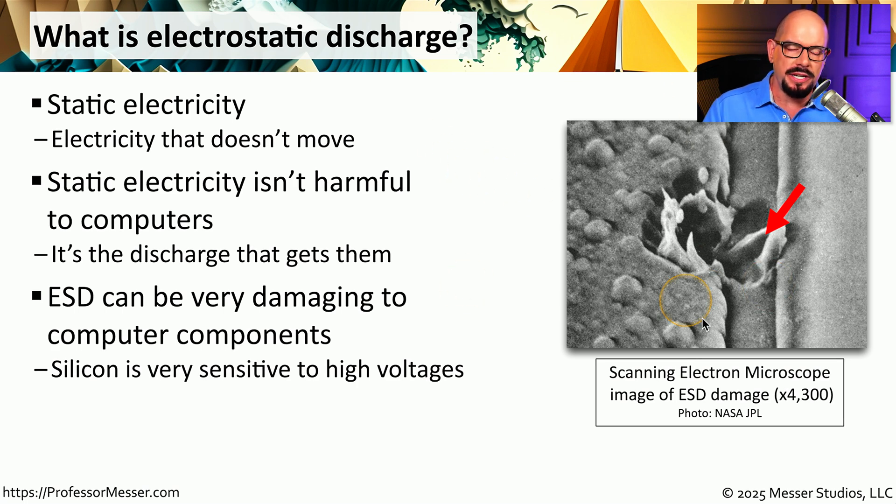This image shows the damage that can be created by ESD, or electrostatic discharge. This is taken from a scanning electron microscope at 4,300 magnification. You can see the damage that's done by that discharge, and that's why we want to avoid having that happen to our computer components.